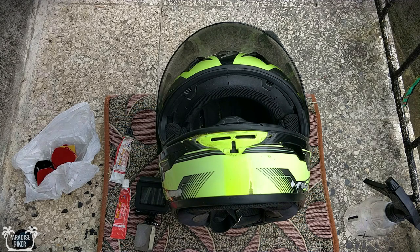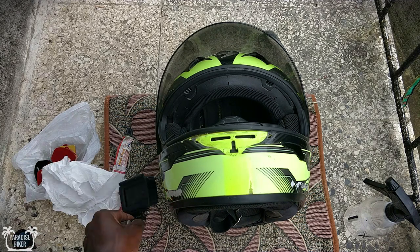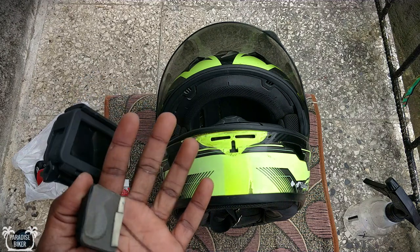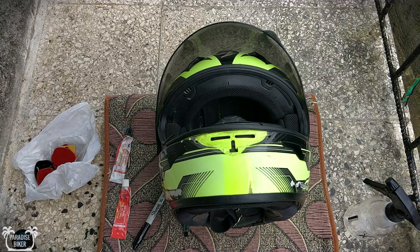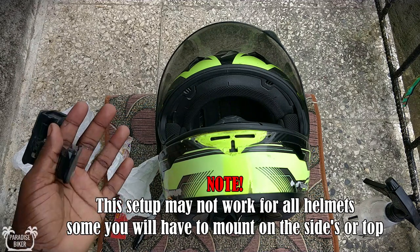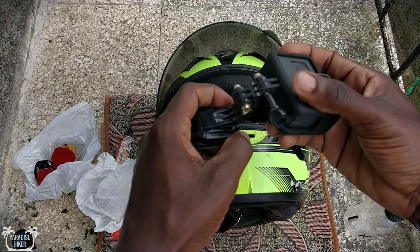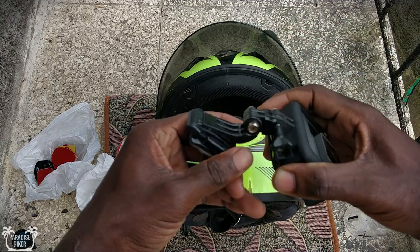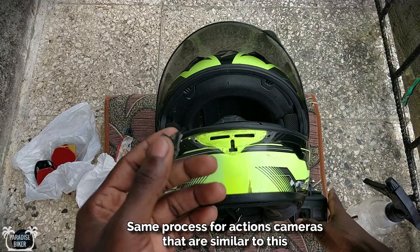What's up guys, so I took my camera off the helmet and decided to record a quick video to show you guys how I mount the camera to the helmet. It's a very simple process. This is a GoPro — the process is pretty much the same for all action cameras.